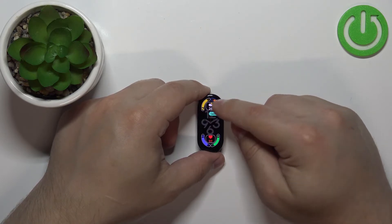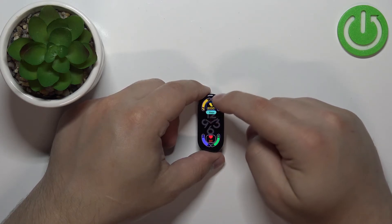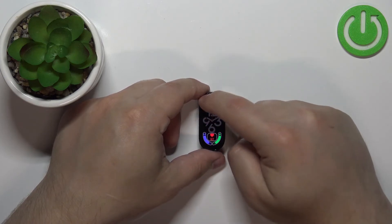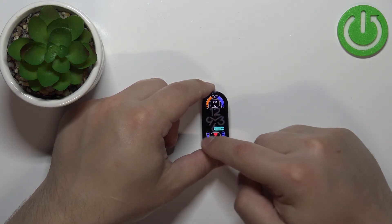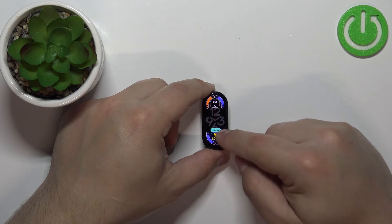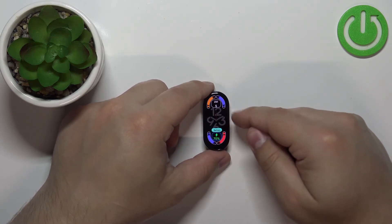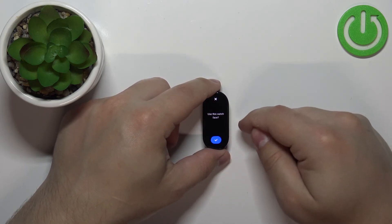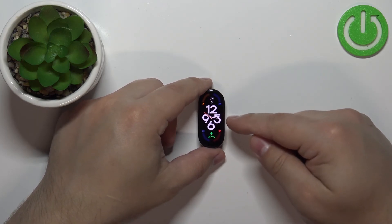So as you can see, it cycles through options like heart rate, steps, battery, and other widgets. You can tap on each widget slot and keep tapping to change it. Once you're done customizing your watch face, swipe right on the screen and then tap on the check mark to confirm. The watch face should be applied.